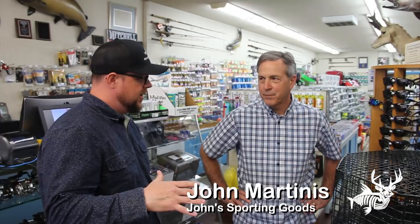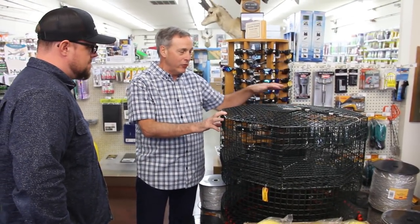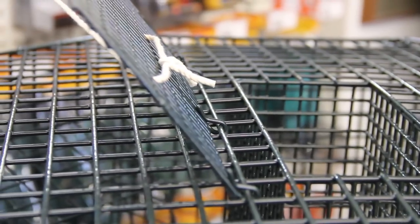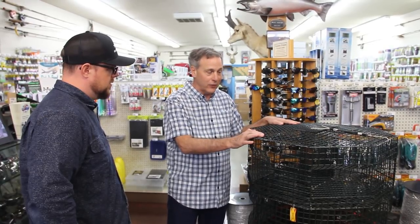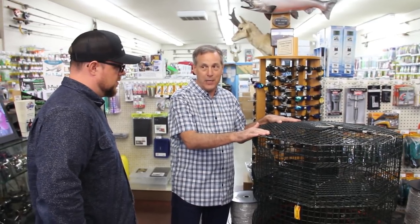Hey John, I just came from your shrimping seminar and I've never done it before, so I need a complete setup for my first time. Can you help me figure out what I need? There are two different basic types of pots. We have the wire pots like this, made by SMI — this is the octagon pot with four entrances and large bait containers that allow you to put two bait tubes in there. It's very durable, so there's no repair needed over the years — this will last literally forever. You do need to add 15 pounds of weight to this pot because it only weighs about 14 pounds.